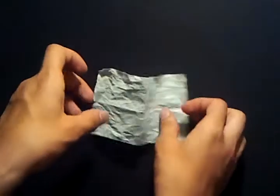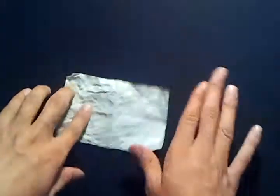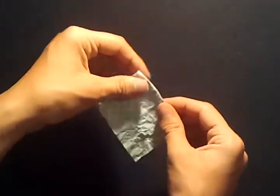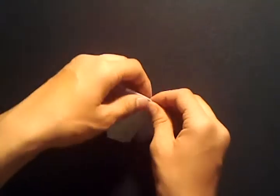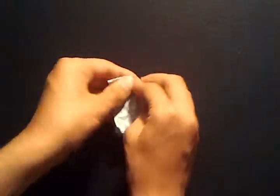Here I have a piece of paper — it's crumpled up. Now I will do the same thing as the dollar bill: fold it in half like so. Now I will rip a small piece off of this corner and throw it away.